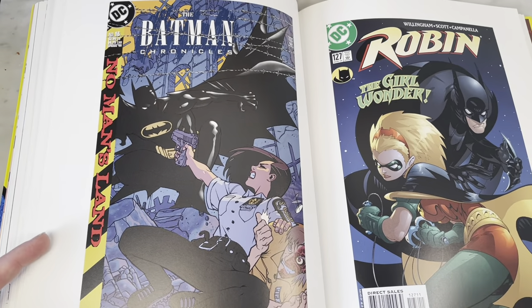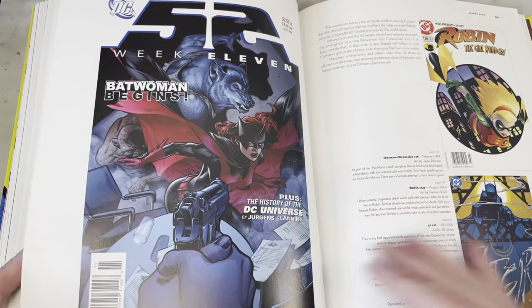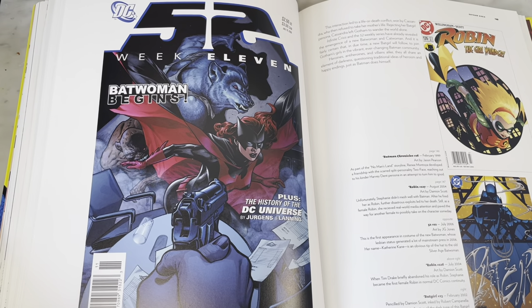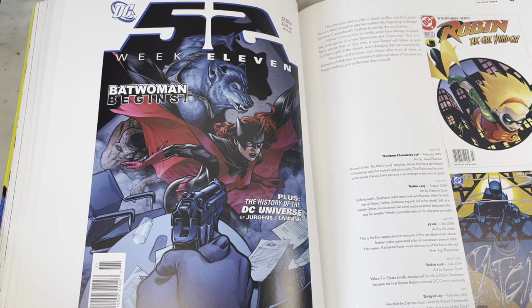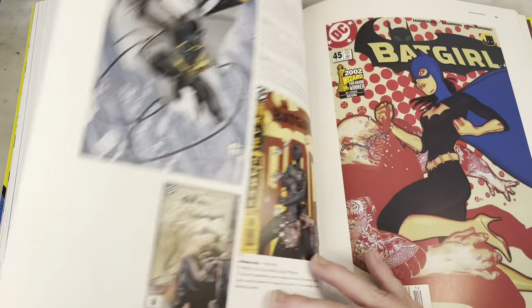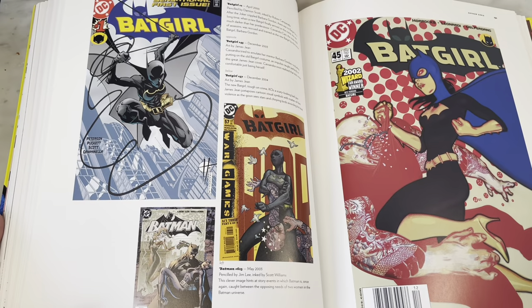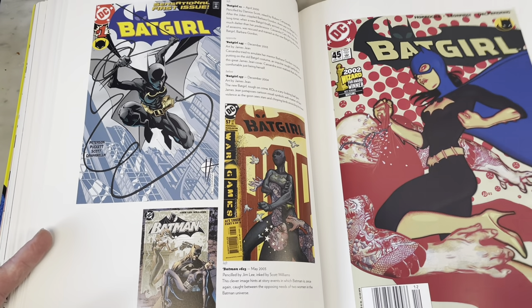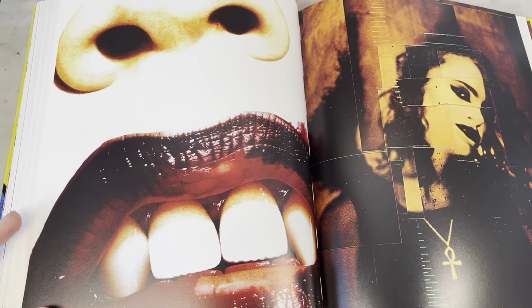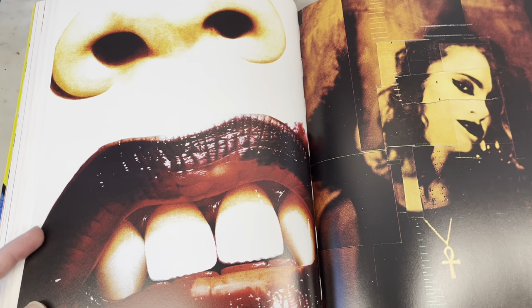Jason Pearson — my buddy Jason. I love his covers. He has a fun cartoonish but action style at the same time. The 52 — remember how fun that was? Let it go already. They did — the New 52 is gone. I don't know if we'll be forced to put up with any more New 52 crap anymore. Hopefully not.